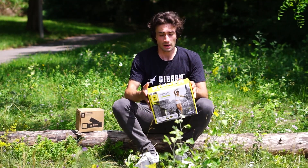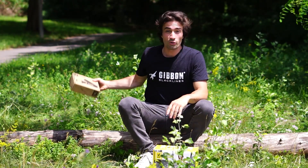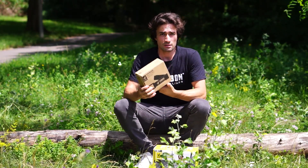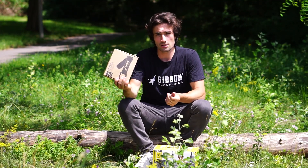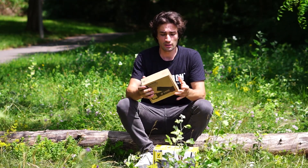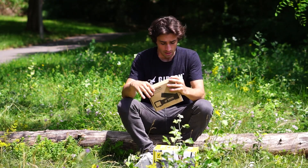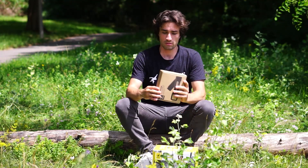This is the beginner slackline, the classic line from Gibbon, and the product you will need is the slow release. The slow release is a system with which you can detension your line much more slowly — you don't have to pop the ratchet, and derigging becomes very safe. Let's check out what's inside.